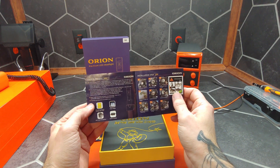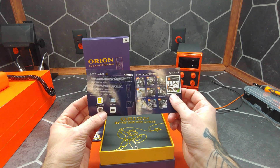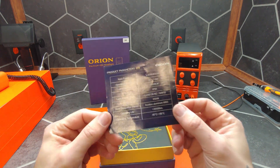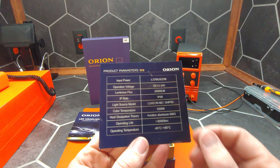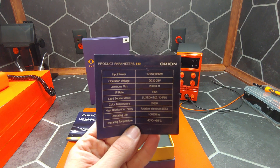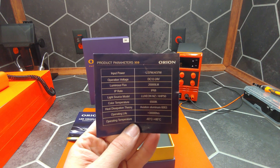We have our little owner's manual, basic installation instructions, and if we take a look at the back here, you can see that they are supposed to be 37 watts for low beam and high beam.